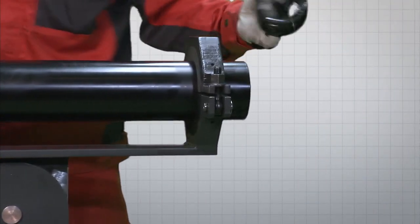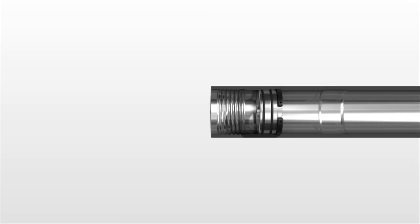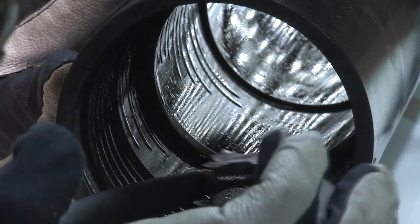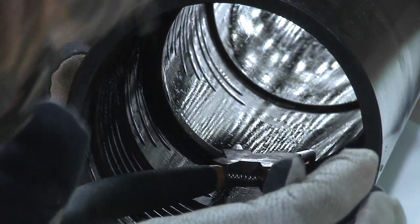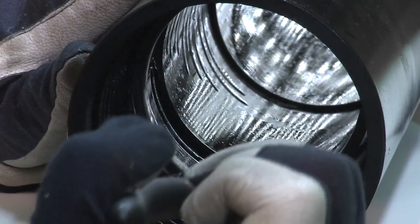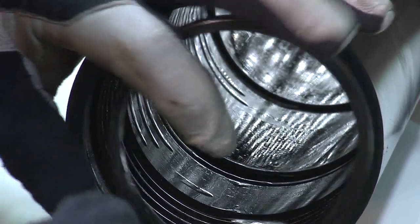Remove the air distributor from the inner cylinder. Remove the guide sleeve that is held in place by two O-rings. If a honing tool is needed to repair the piston case, first remove the piston retaining ring using circlip pliers.